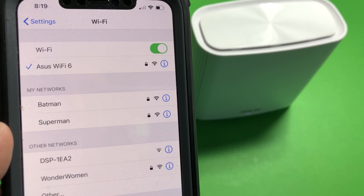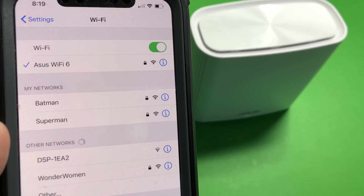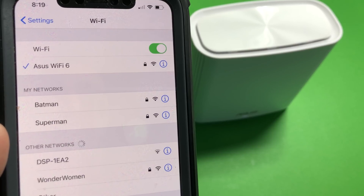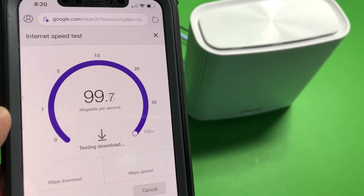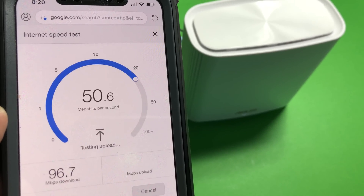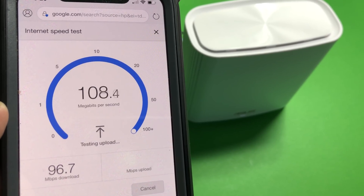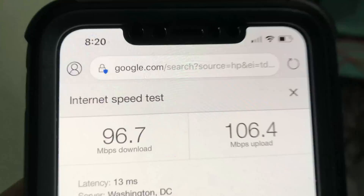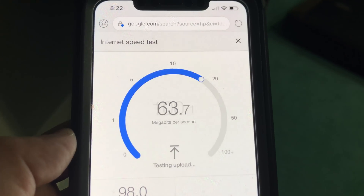As you can see on the phone screen, we have the ASUS Zen Wi-Fi 6 network. For reference, Batman, Superman, and Wonder Woman are Wi-Fi bands from an ASUS GT-AC5300 tri-band router used to create Wi-Fi interference, to see how well the Zen Wi-Fi 6 mesh performs in a close-neighborhood interference scenario. We have a 100×100 Mbps Verizon FiOS connection. Standing right next to the Wi-Fi router, we get full 100% connection speed, confirming the router is working properly. Standing 30 feet away in the basement with a couple of walls in between, we still have 100% Wi-Fi speed.